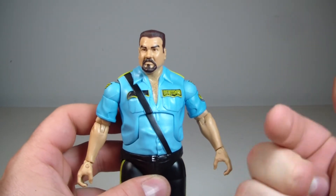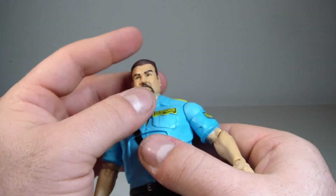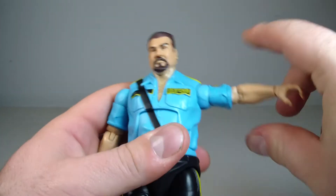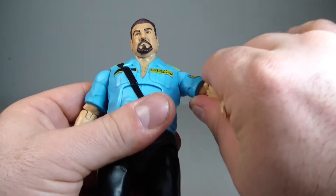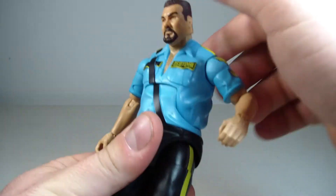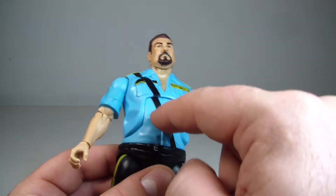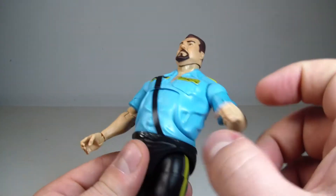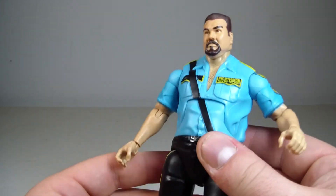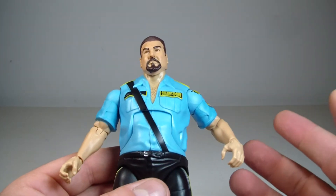Let's go through his articulation. His head does a full 360 swivel rotation, looks up a little, and looks down a little past eye level — he also pivots side to side. His arms go up and down with full 360 rotation. He has a bicep swivel, single bend at the elbow, wrist rotation, and wrist hinge. He has an ab crunch that goes forward and back a little, more so forward. The bandolier sculpt is included throughout — also on the back — though it has a slight alignment issue when you move the torso.